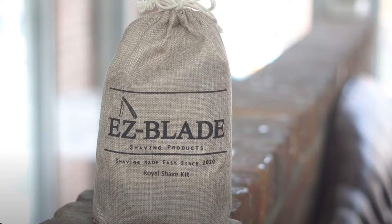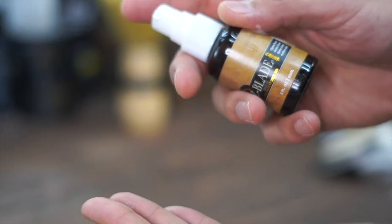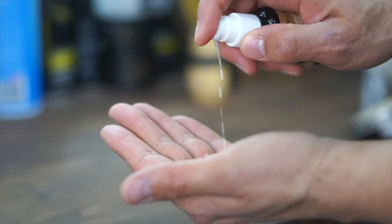The Easy Blade Royal Shave Kit. Having a great shave system at your barbershop location is really going to take your storefront to the next level.